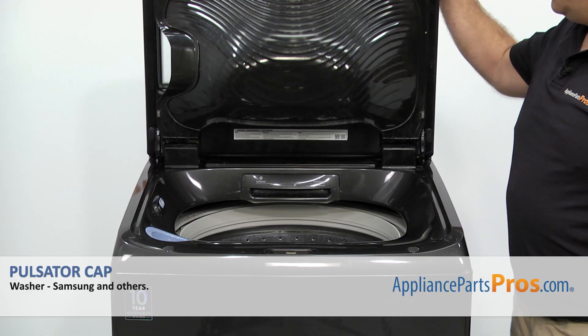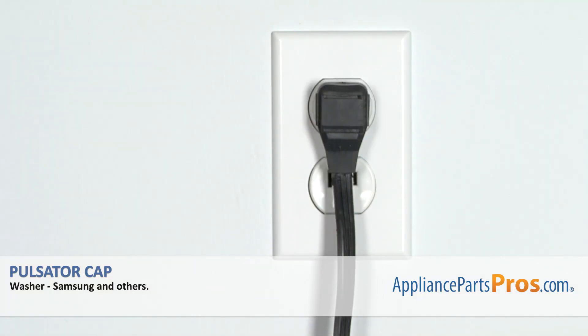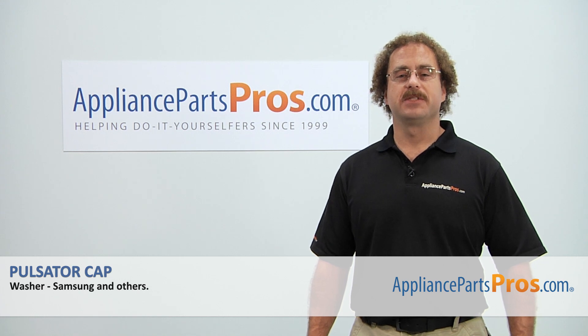Once you have the pulsator cap snapped in, we can close the washer lid, plug it back in, and take it for a spin. Thanks for joining us for another successful repair, brought to you by AppliancePartsPros.com.